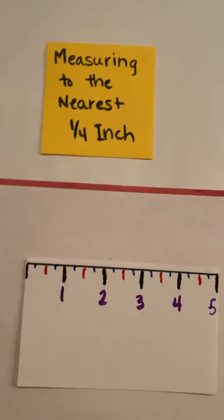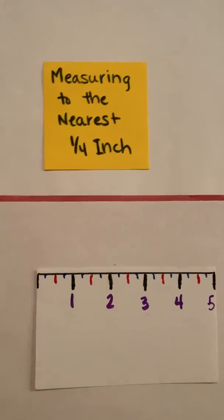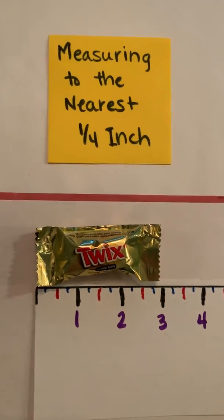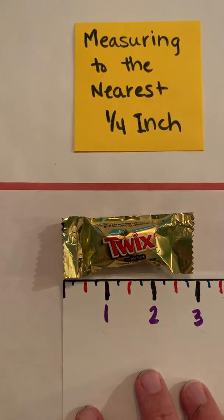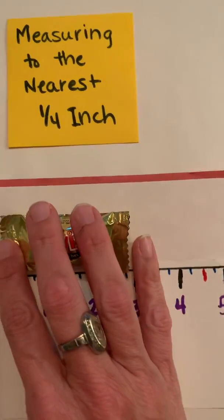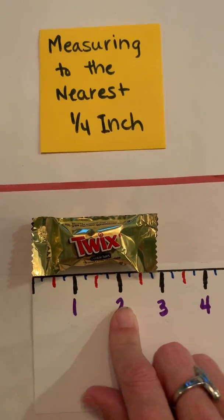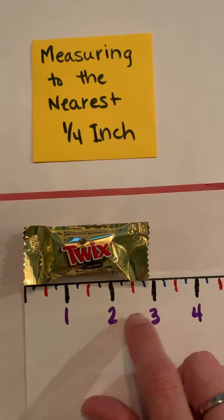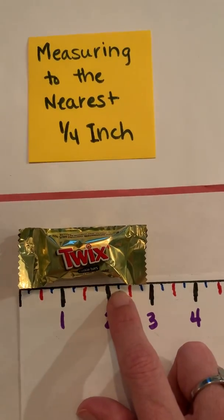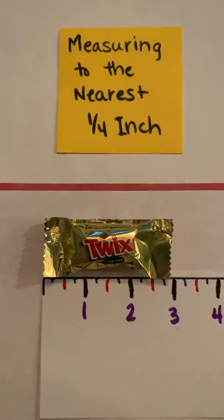We're going to begin measuring. I found some items around the house — they need to be less than five inches for this ruler. I've got a little piece of Twix candy. I'll start at the end of my paper ruler since there's no gap. I can see it's one whole inch, two whole inches — it doesn't quite make it to three. Broken into four equal parts: two and one fourth, two and two fourths, two and three fourths. So I'm going to say it's about two and three fourths inches long.